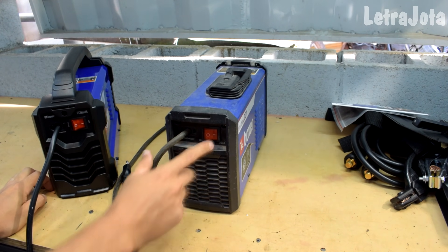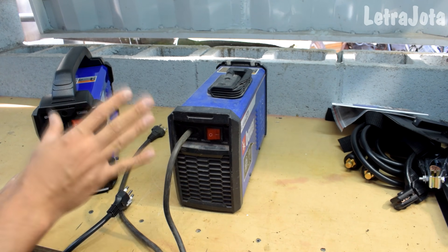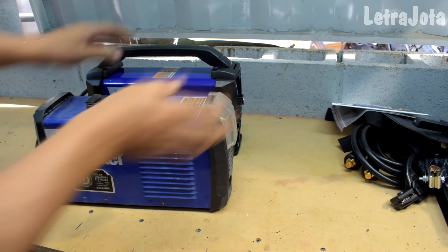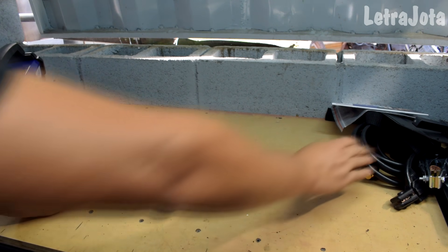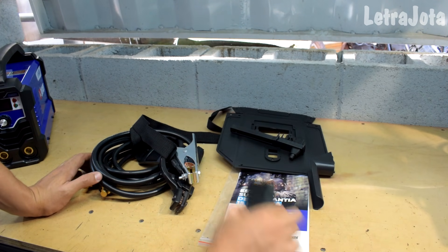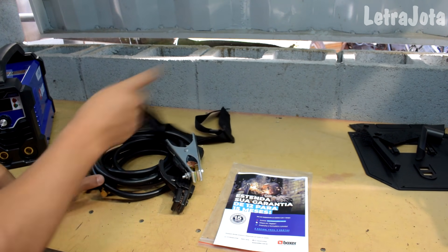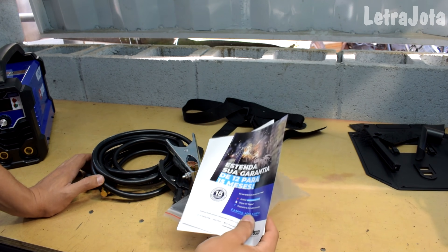Aqui atrás você tem o botão liga e desliga — são iguais também. Essa aqui só funciona em 220, porque é uma máquina muito potente. Quem compra quer coisa derreter mesmo, tem que fazer solda pesada. Os acessórios também vieram tudo praticamente idêntico: você tem uma máscara de solda pra começar a soldar, uma mascarazinha pra testar o equipamento, e uma alça pra prender a máquina no pescoço pra subir nas escadas.